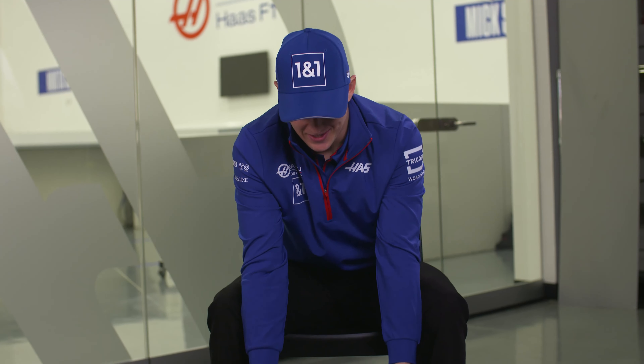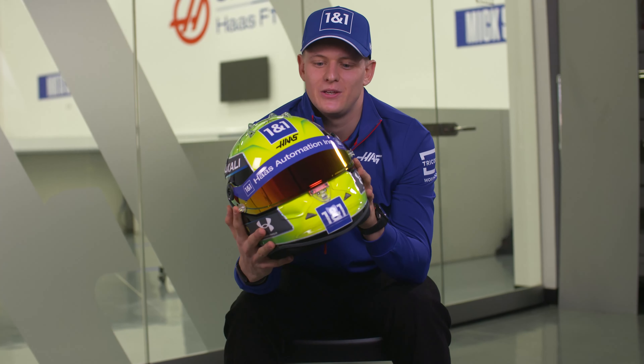Hi everyone, welcome to my helmet review. So this is it. This is my new design.